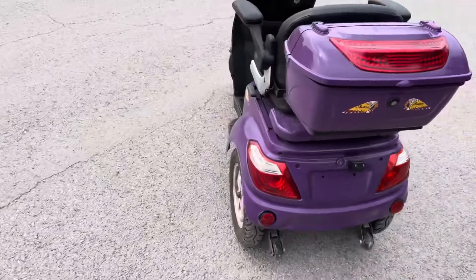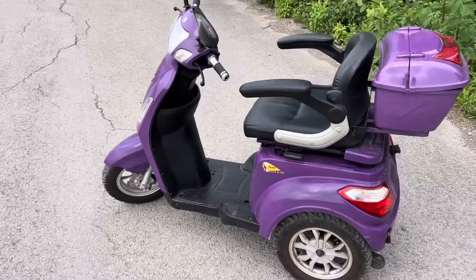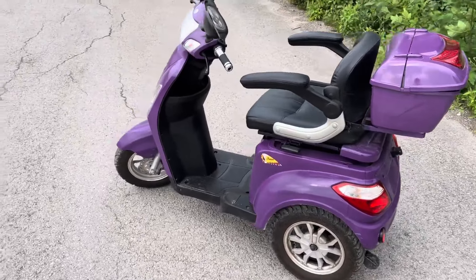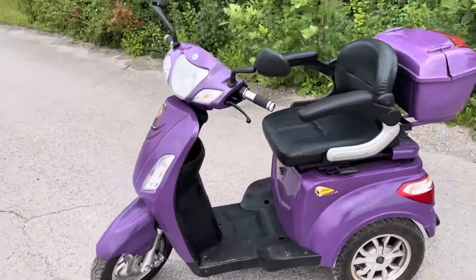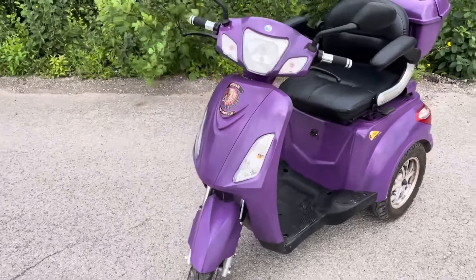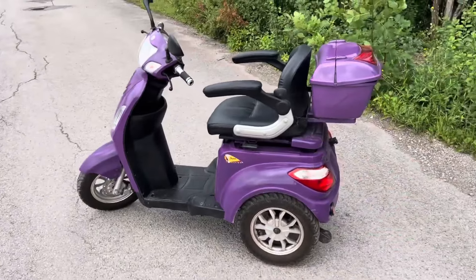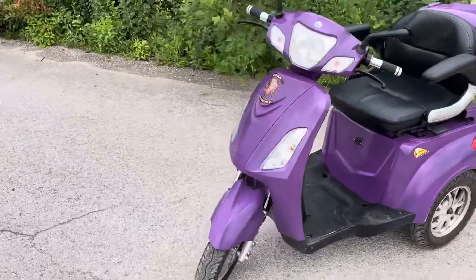Doing an overview of the scooter — very good looking. This one in particular was custom painted. Normally they come in two color selections, either red or black. Obviously you could paint it if you wanted to, like this one was. This one's got a couple of Indian motorcycle decals. They did it up nicely.